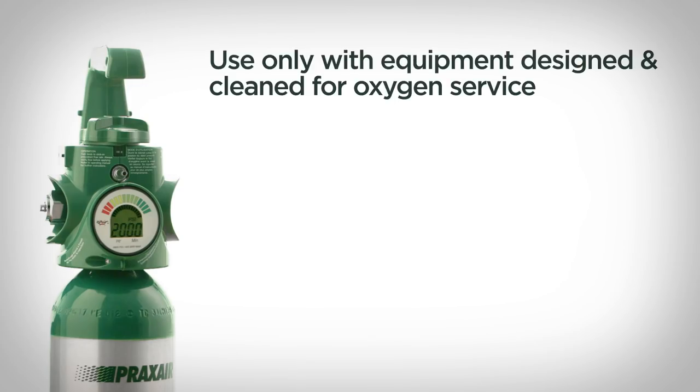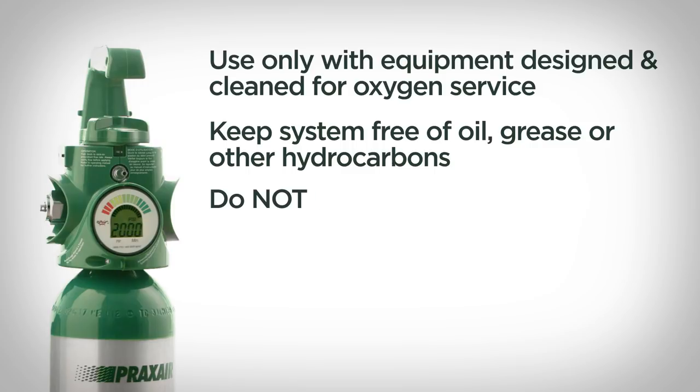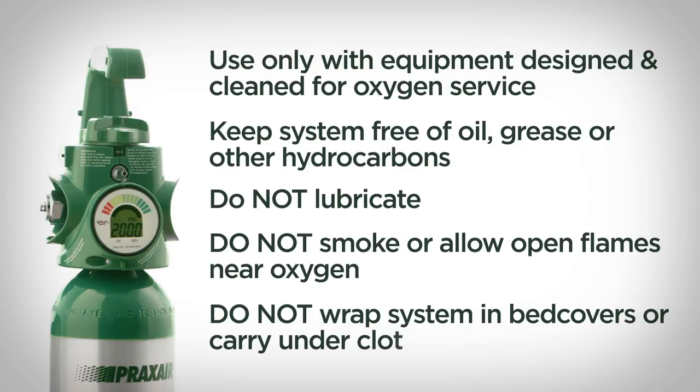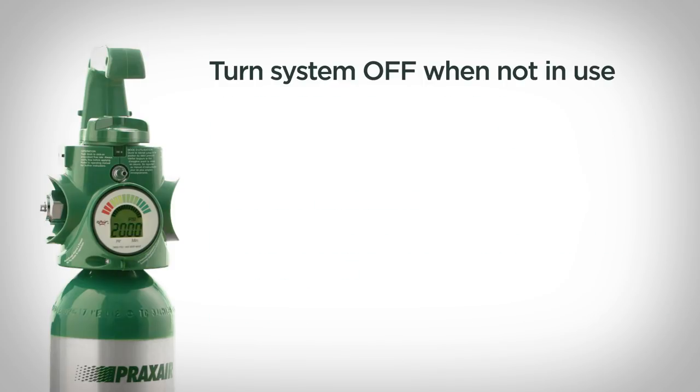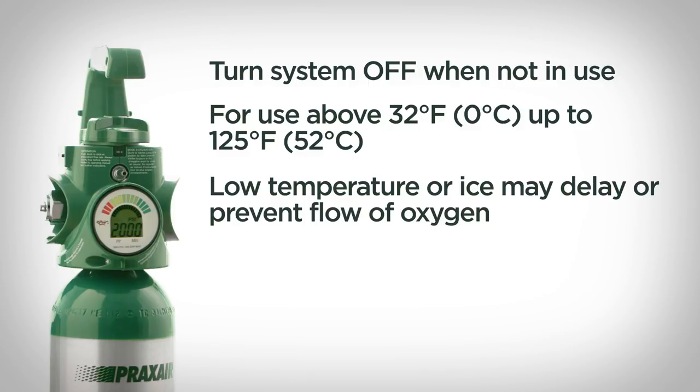Here are some other precautions to keep in mind when using any oxygen cylinder. Use the system only with equipment designed and cleaned for oxygen service. Keep the cylinder, regulator, and connections free of oil, grease, and other hydrocarbons. Do not lubricate. Do not smoke or allow open flames in areas where oxygen is stored or in use. Never wrap the system in bed covers or carry it under clothing. Always turn the system off when not in use so that no oxygen flows from the outlet. The system is designed for use between 32°F and 125°F. Low temperature or ice may delay or prevent the flow of oxygen.